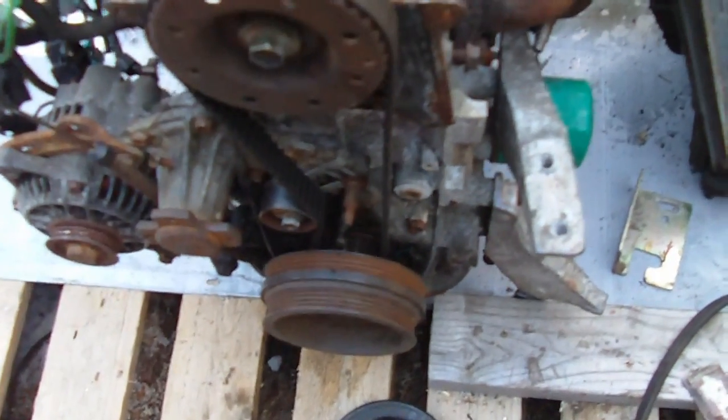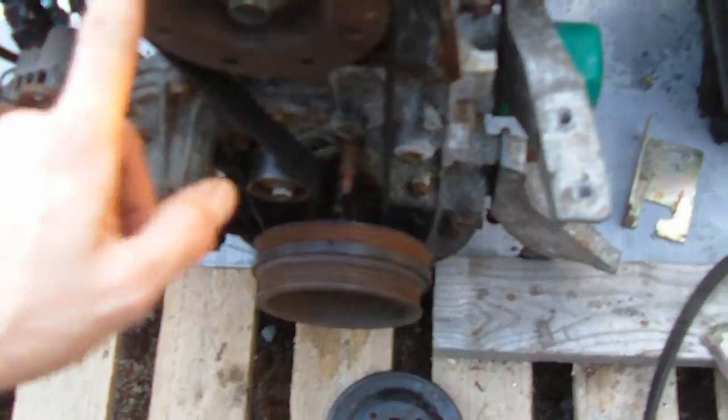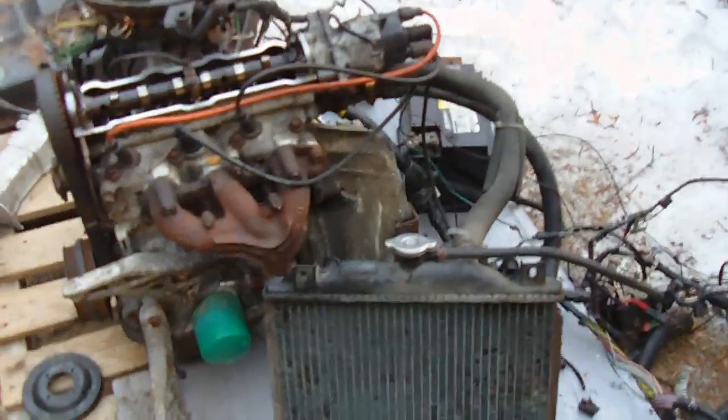For the test run I have the timing belt cover off and you can see the cam cover is off as well. There's no water pump hooked up — I just want to fire it up quickly. I have the switch here from the column; I don't want the column so I just removed it, and we're going to see what happens.